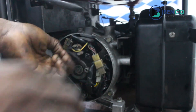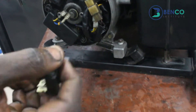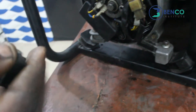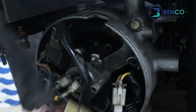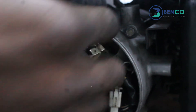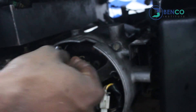The brush in this part of the world is less than a dollar. We discovered this brush is bad — it's broken. And for that reason, it doesn't touch this commutator, or the slip rings as it's sometimes called. This is a slip ring. This brush is supposed to touch it. It doesn't touch it and of course, it cannot bring out voltage.